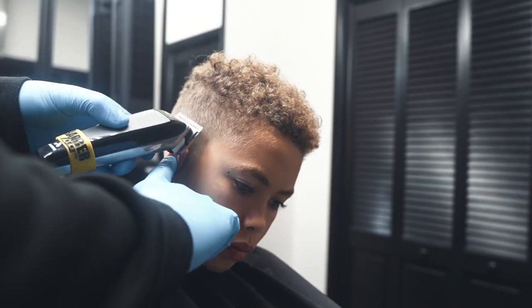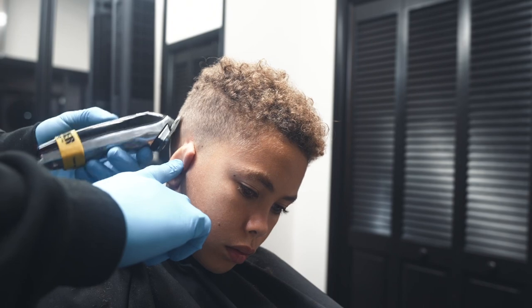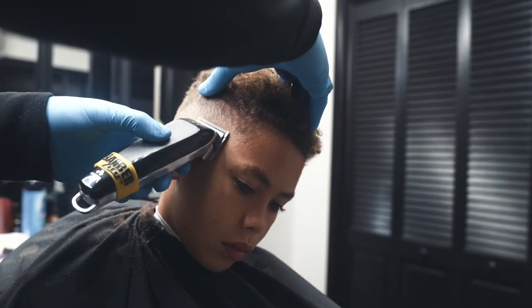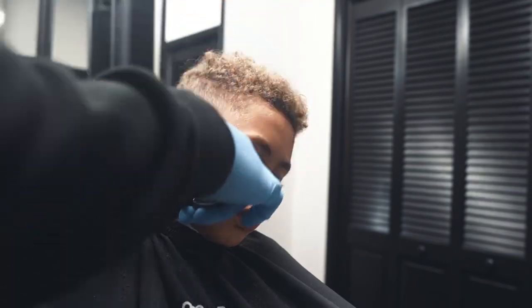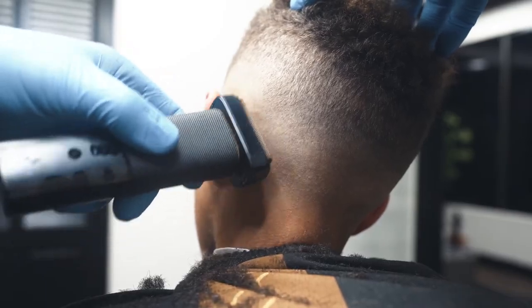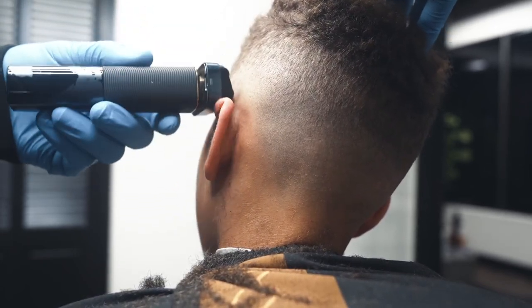Remember, this technique is just a numbers game — simple for anyone from beginner to advanced. Started with a three, went with a two, went with a one, now I'm using a half guard. I work it open and as I move around I'm closing it down, bringing my fade in just beneath where I left off with the one. Now to get rid of that last line — old school barbers always say what you put the line in with is what you take it out with — so I'm going back to my fade blade, just bumping that last little line out and stretching the skin.